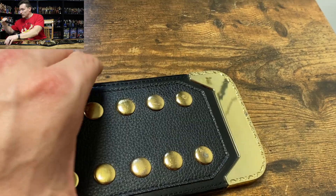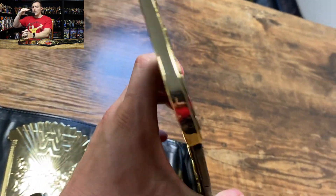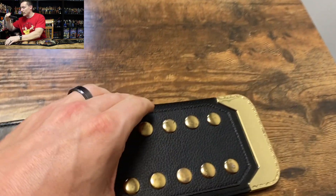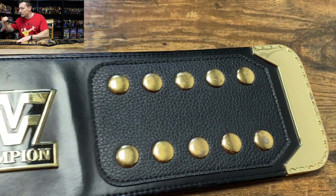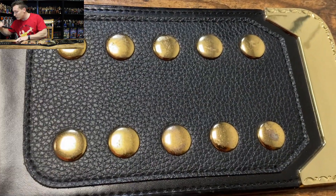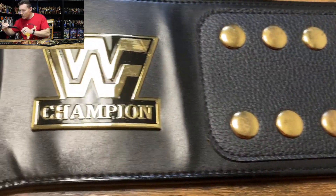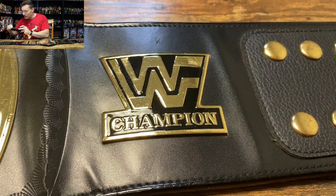There is a slight curve on the center plate here, certainly not the best curve though. The plates on this belt are two millimeters thick. The tip on this belt is actually in very good condition — not many scratches or dents on that gold tip. We have a five-by-two female snap box, and the snap box on this particular replica is pretty beat up.